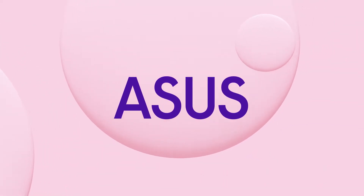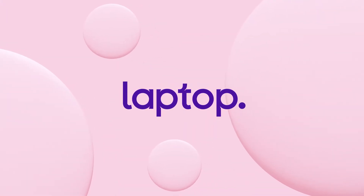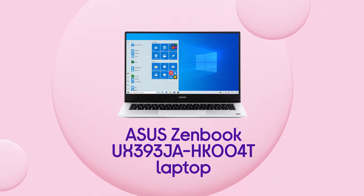This Asus laptop is built with reliability and efficiency in mind, so you can open up and work or play with speed, power and comfort.